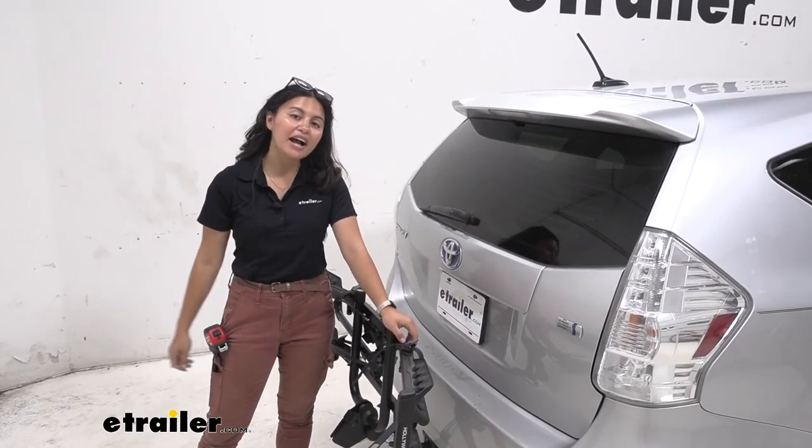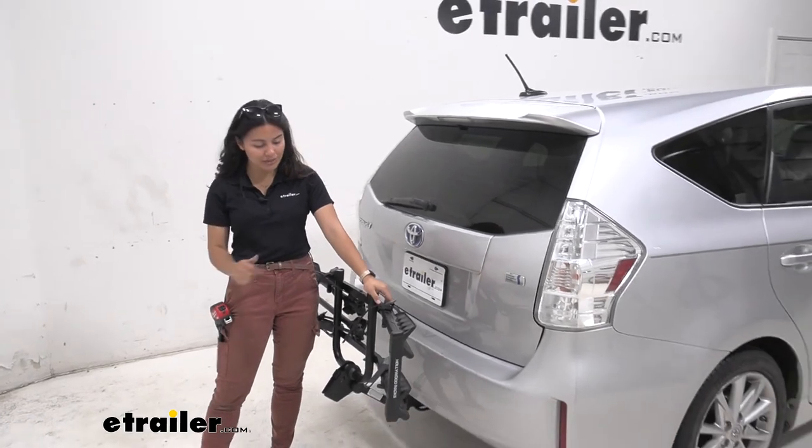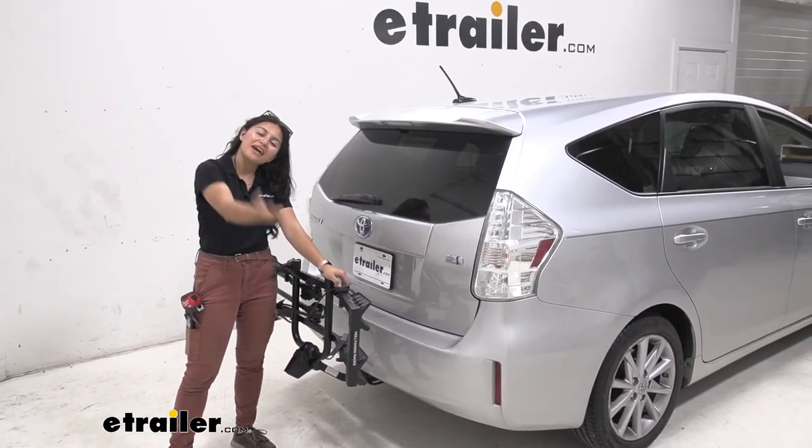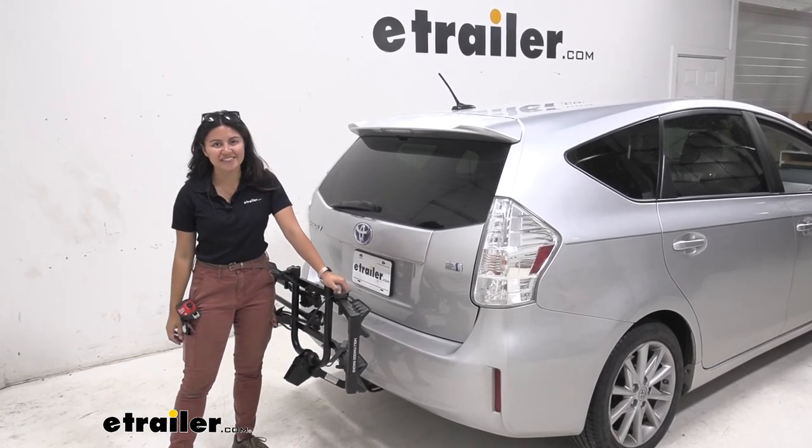For a compact, affordable, and easy-to-use bike rack, this was a look at the Hollywood Racks Destination 2-Bike Platform Rack on our 2014 Toyota Prius V.